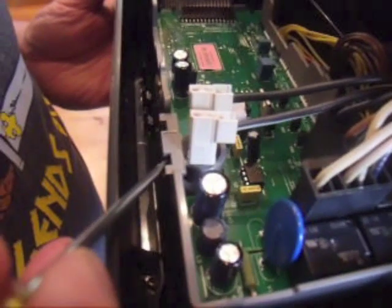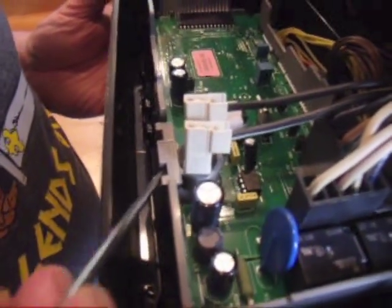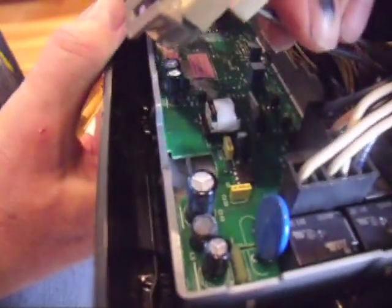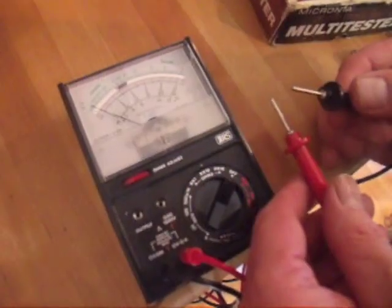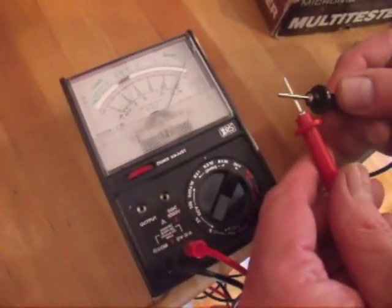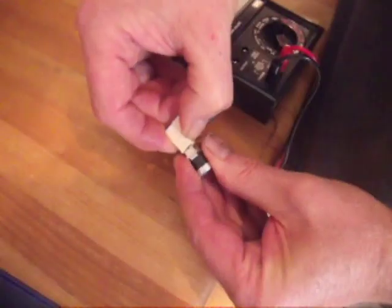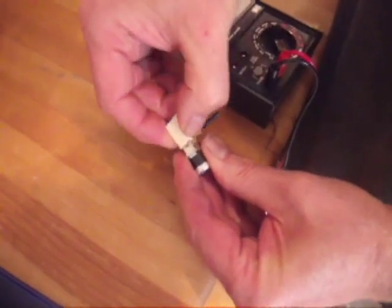Use a flat-headed screwdriver to pry up the plastic tab to release the old thermal fuse. The tab lifts from the center, so this can be a little tricky. You can check the fuse with an ohmmeter — when the ohmmeter reads zero, there is a complete circuit. Expose the leads on the fuse to test it.